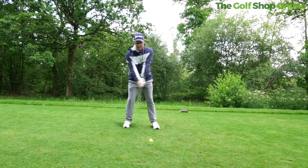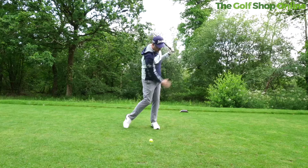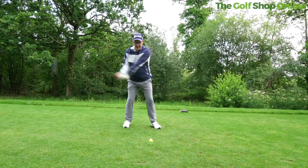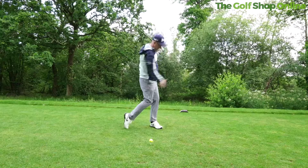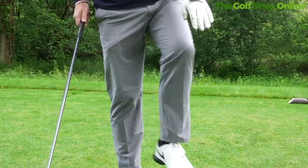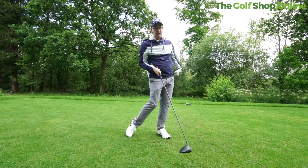What we tend to see from better players is interesting — amateurs tend to stay in whatever foot flare they start in, whereas pros start with it turned out and as they hit the ball they actually let that foot turn out a bit more. Having good foot flare releases the pressure in the ankle, knee, and hips to help you get through it, which might help you hit a few straighter drives.